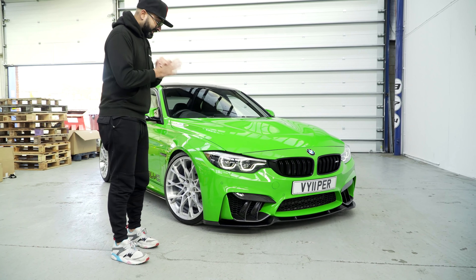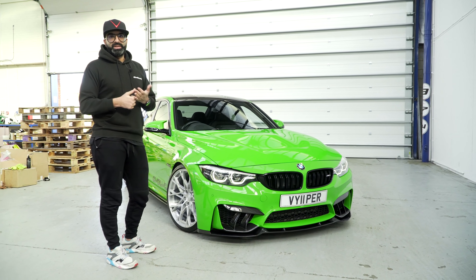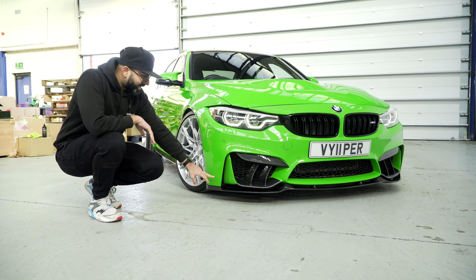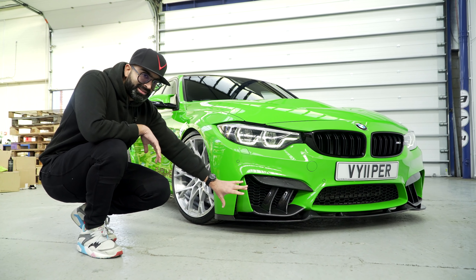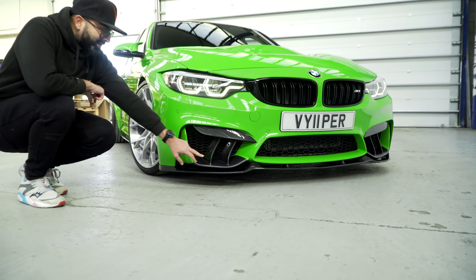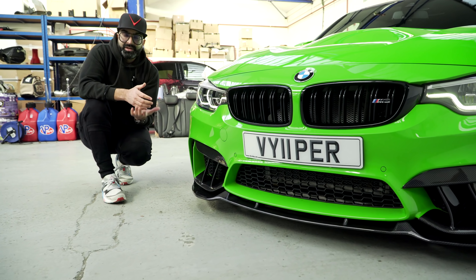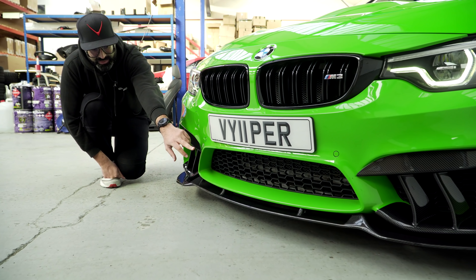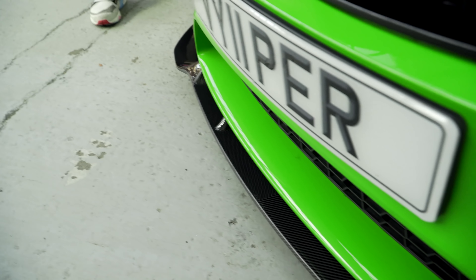I'll start with the front splitter first. I've had a GTS front lip on this car for most of its life and I really like that — it was very aggressive but not very practical for road use at all, especially with speed bumps. I also really like the CS front lip on the M3 CS. So this is a hybrid between the two but with our own touches added. I've really thought about practicality — where it comes out quite aggressively here it goes in in the middle to help going over steep hills, speed bumps, or driveways. We've also got the V in the middle where the branding is, so that theme runs through the whole kit.